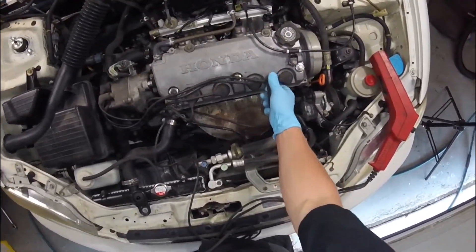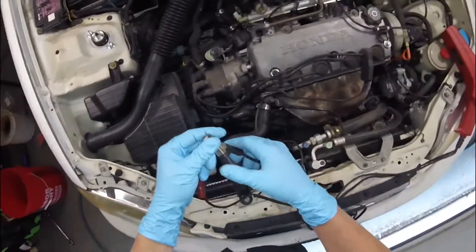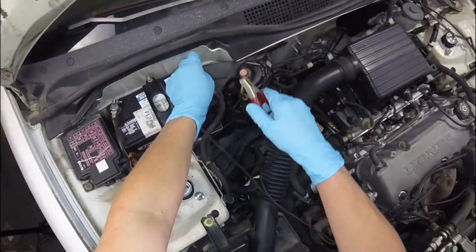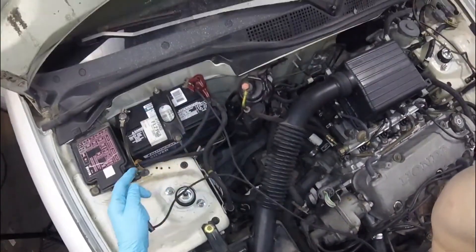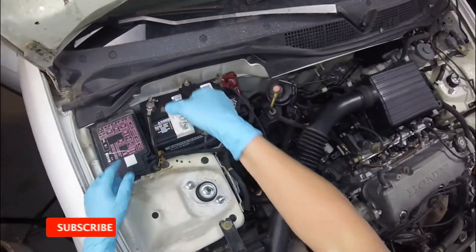I like to connect the positive terminal first and then the negative, just in case there's a spark — it seems to be a little bit less of a spark coming off of the negative terminal.